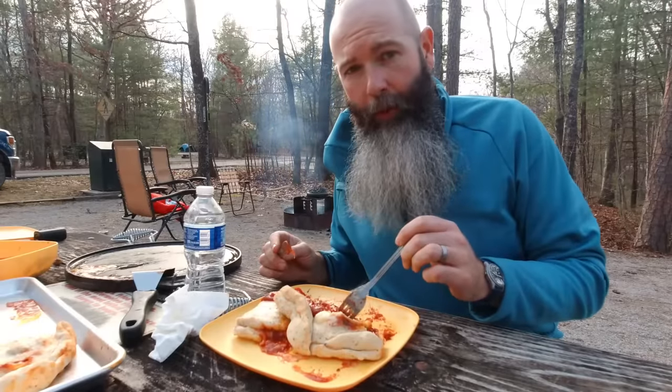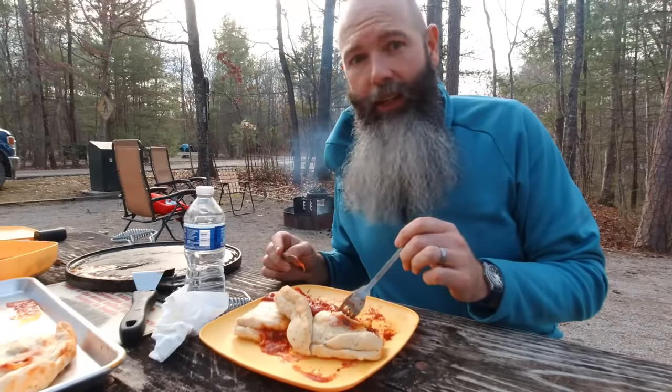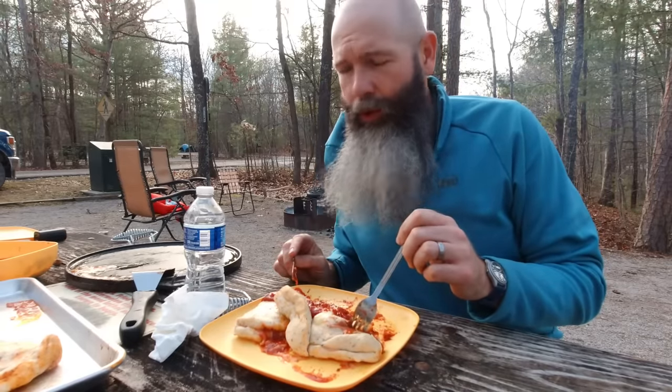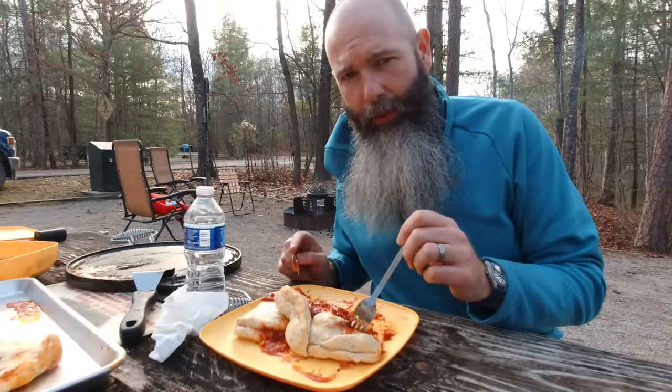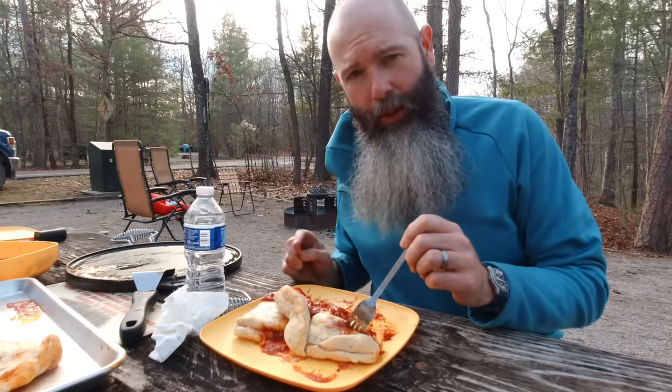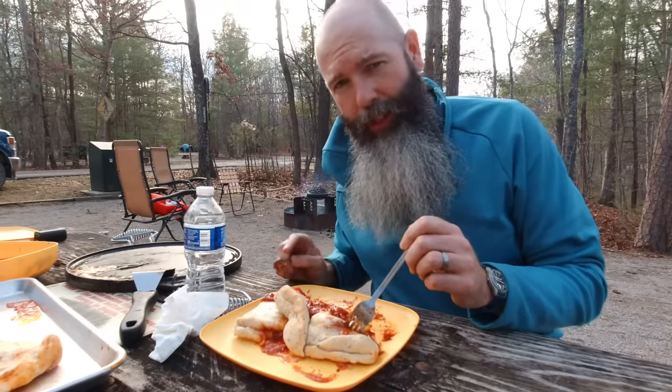Overall I'm going to give it a 12 out of 10 — it's that good. You don't have to cook this outside either; you can use this recipe at home. Hopefully you'll enjoy it. Share this with somebody if you think they'd enjoy it too, because we enjoy bringing it to you. Thanks for sticking around!